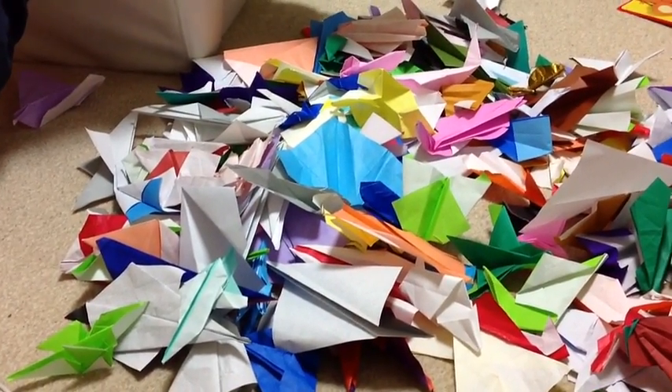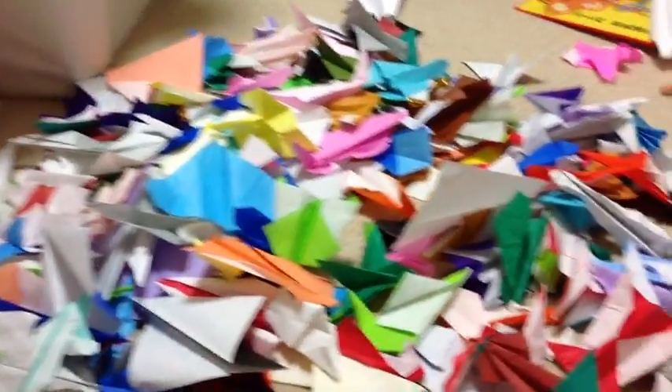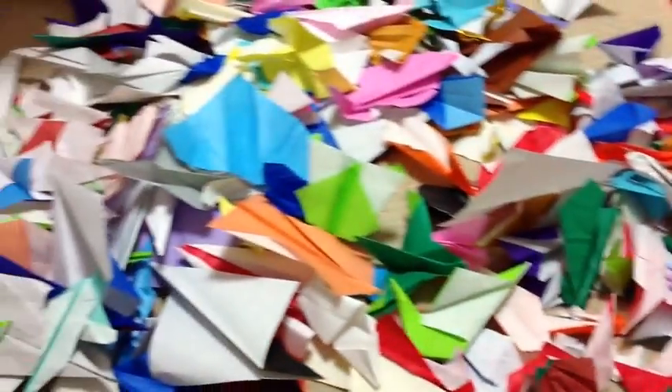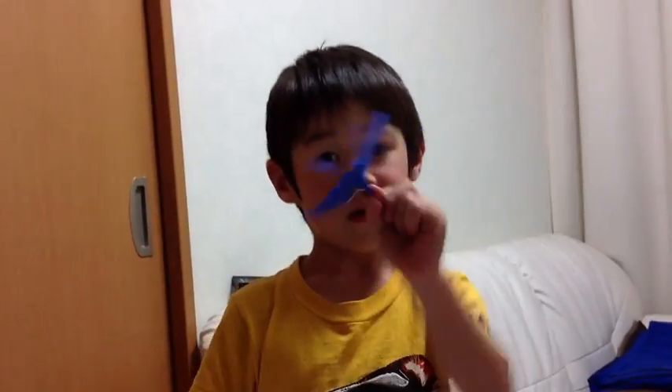What you're looking at here is about 127 pieces of origami paper made into various airplanes, made by the one and only Ian. Oh, look at that one. That's pretty cool.